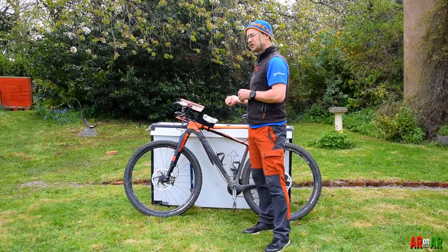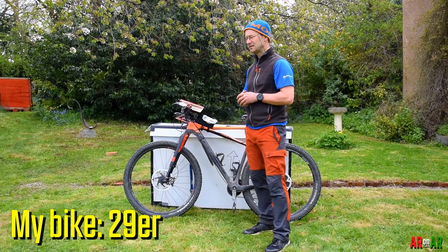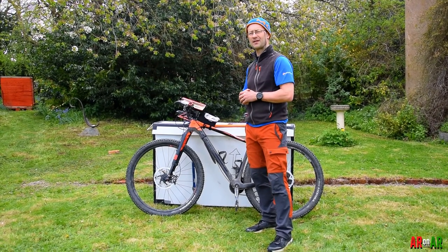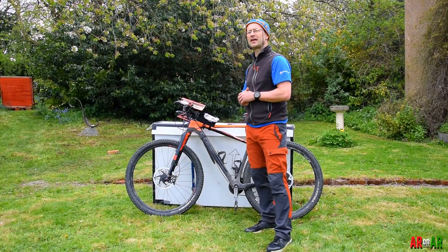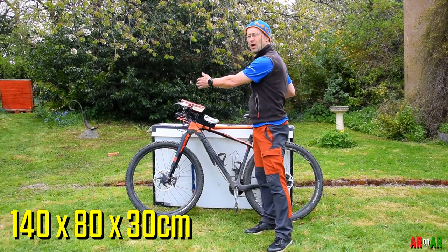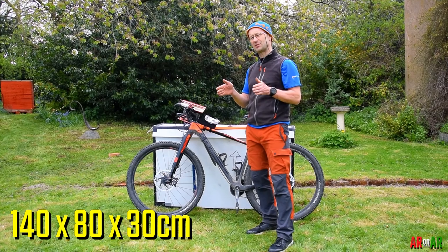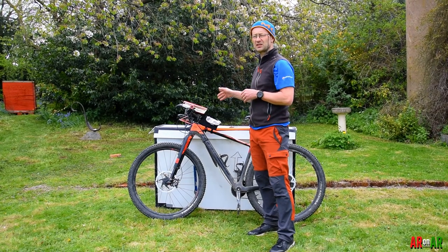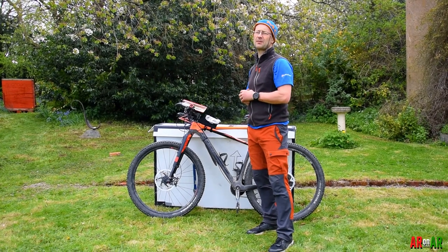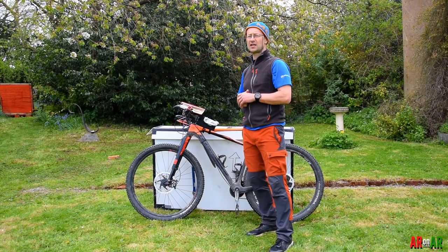Just to explain my setup: I've got a 29-inch hardtail here, 29-inch wheels, slightly bigger than the 27.5. The bike box itself is the standard that you get in all expedition races. It's 140 centimeters wide, 80 centimeters tall, and 30 centimeters deep. If I can fit this bike into that bike box pretty neatly, which I'm going to show you, you should be able to do the same thing. This is just my way of doing things — you might find other people have variations on the idea.